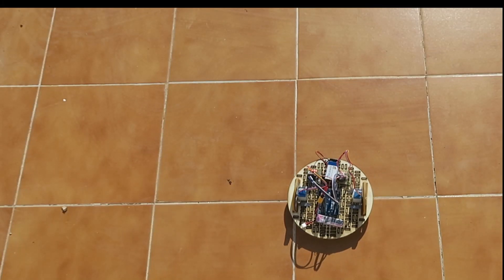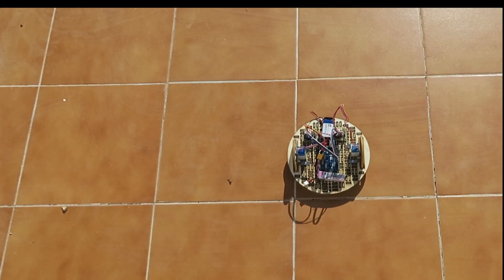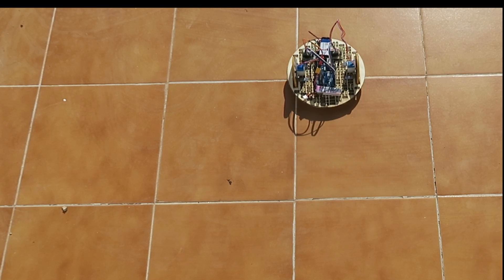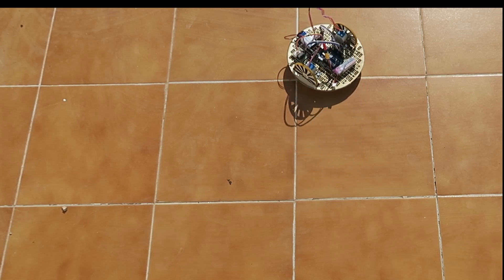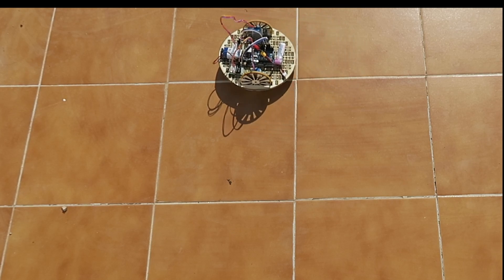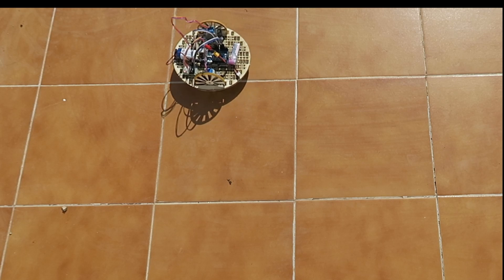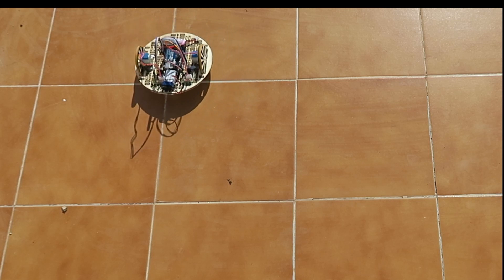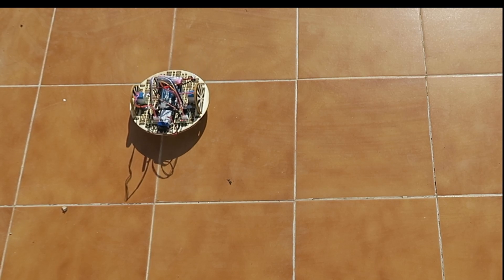This little automaton has been programmed to prescribe a square. All it does is travel in one direction for a certain distance, then turn through 90 degrees, follow the same distance again, ad infinitum. It's able to perform this feat because it's using a special type of motor, the stepper motor, which we're looking at today.